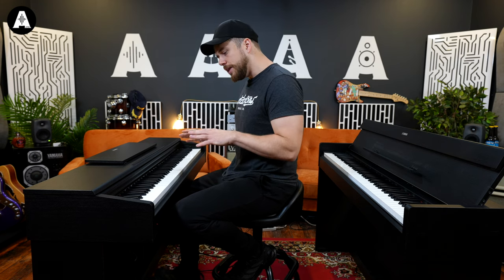In terms of the sound engine, they're both using the CFX sound engine. The Yamaha CFX is a nine-foot grand piano that they make — really posh — and I think it sounds lovely.